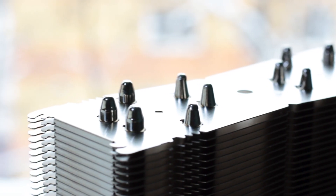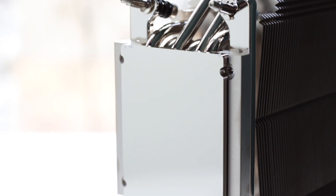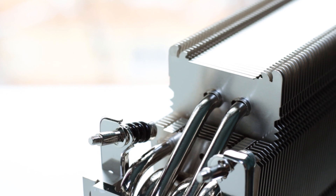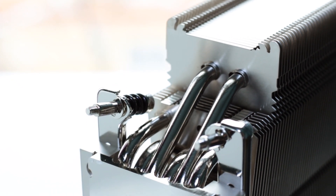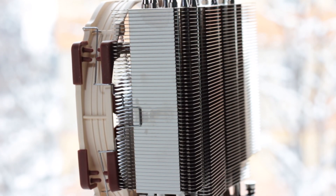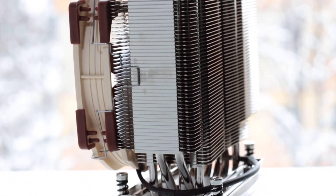This cooler uses six nickel-plated copper heat pipes covered by the base plate, which is made from the same materials. The heat pipes are arranged in sets of two and four: two closer to the edge of the heatsink and four closer to the middle. This layout helps with heat dissipation by giving each heat pipe more space.